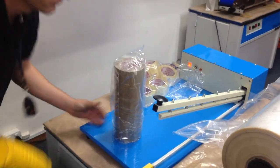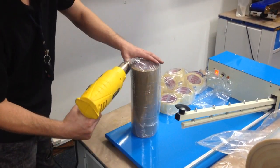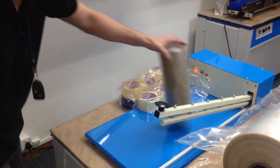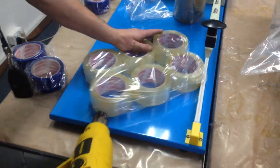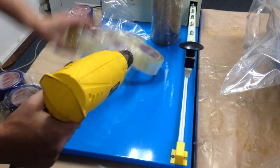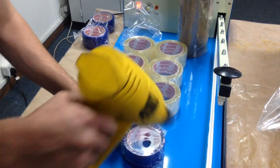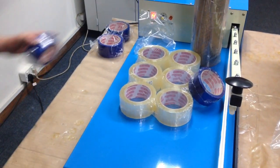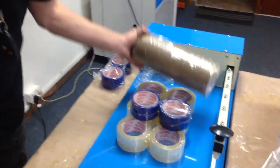Now you're going to add heat. I went a bit too close there, so I've got a hole. Practice makes perfect. There you go — three different ways to shrink wrap tape.